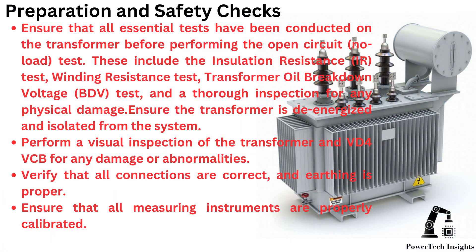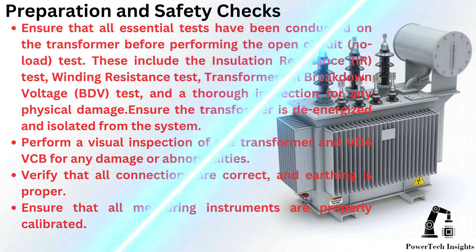Preparation and safety checks. Ensure that all essential tests have been conducted on the transformer before performing the open circuit or no-load test. These include the insulation resistance test, winding resistance test, transformer oil breakdown voltage test, and a thorough inspection for any physical damage. Ensure the transformer is de-energized and isolated from the system. Perform a visual inspection of the transformer and VD4 V-SPI for any damage or abnormalities. Verify that all connections are correct and earthing is proper. Ensure that all measuring instruments are properly calibrated.